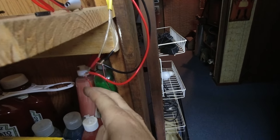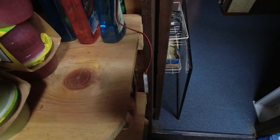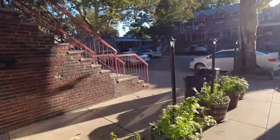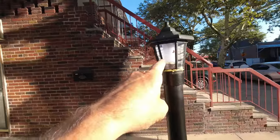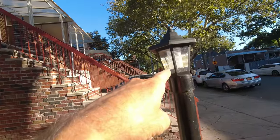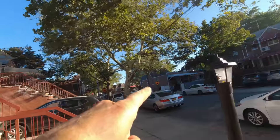Over here, if I touch — my lights are on. That means everything is lit up. I see my lights lit up, they're on. Perfect. I go to the next one — they're on. Perfect. And I go to my last one.